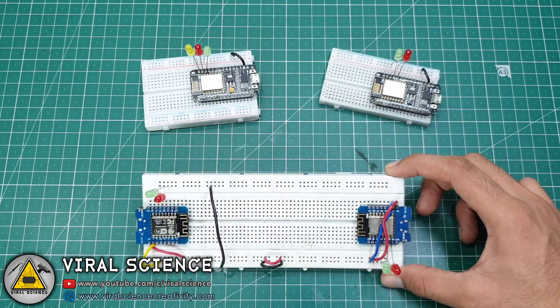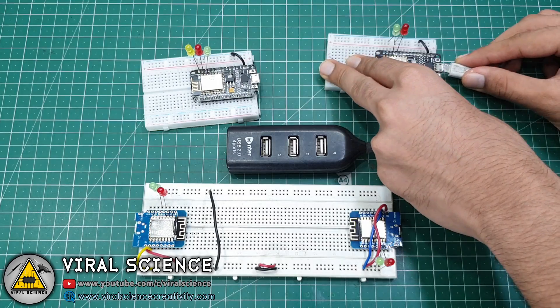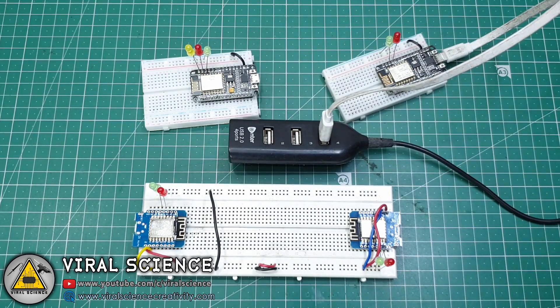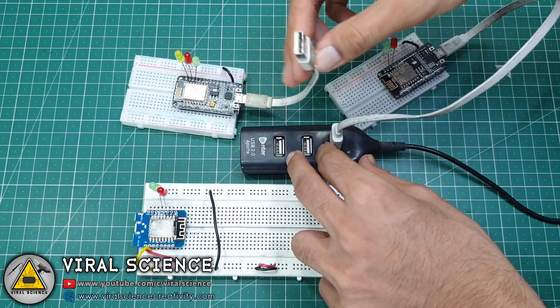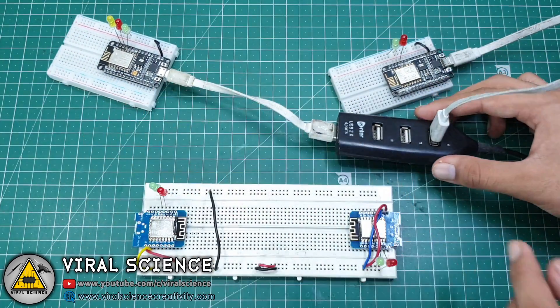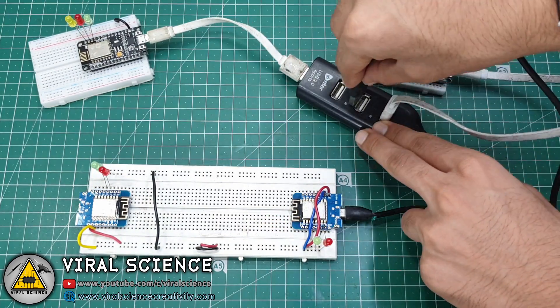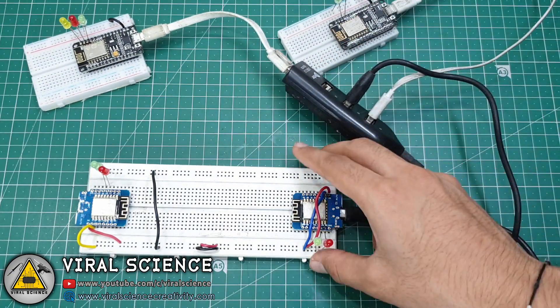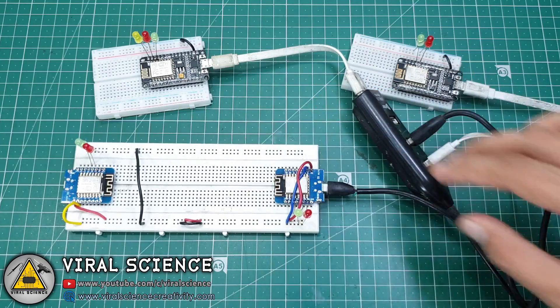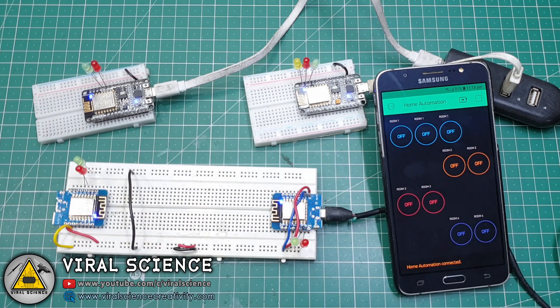To power on all the boards I am using a USB hub, which will provide USB power connection to all the boards. I am connecting this hub to a power bank. You can see the message 'connected'. So when you press the button, the corresponding LED will turn on.